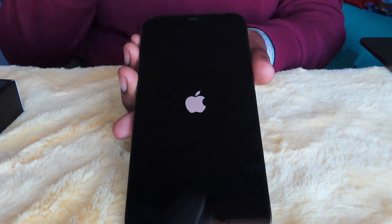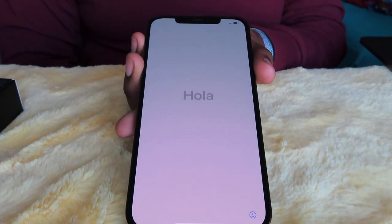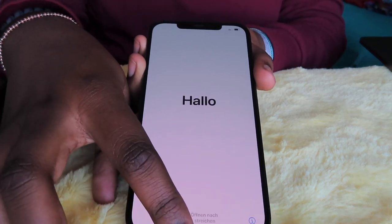Right now I'm just turning it on. I currently don't have a case or a screen protector — the case is coming tomorrow and the screen protector is coming the day after that, so I'm gonna have to be really careful. I'll add in those clips when I get them.